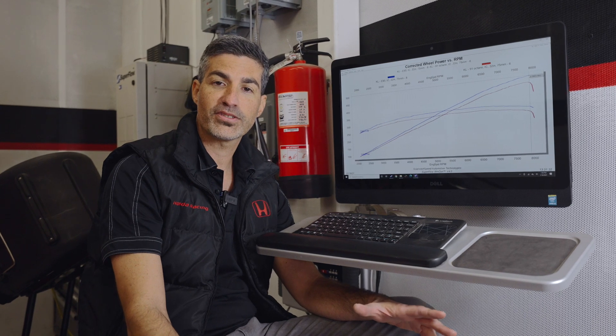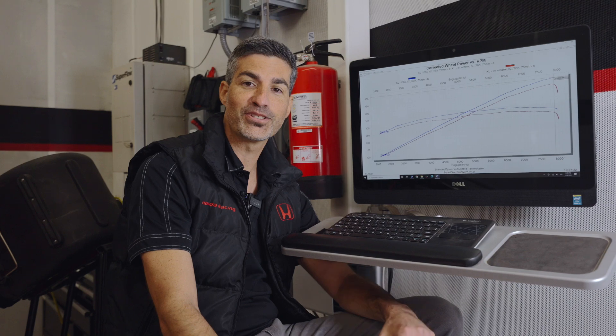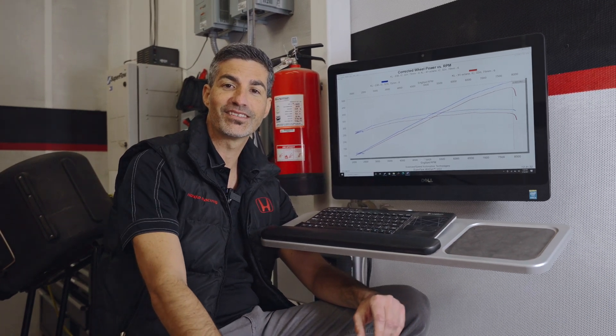This NSX has a built engine — Science of Speed's Stage One 3-liter engine — great performance. We're really proud of it. We hope you've enjoyed this video; if you have any more questions please reach out to us at scienceofspeed.com.